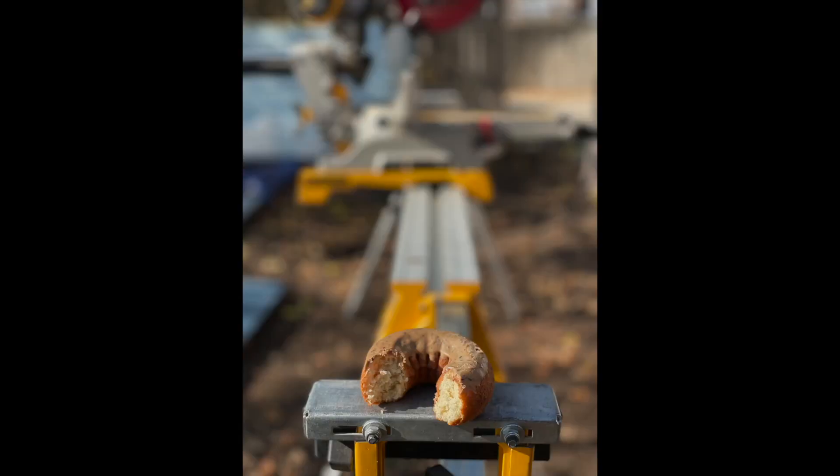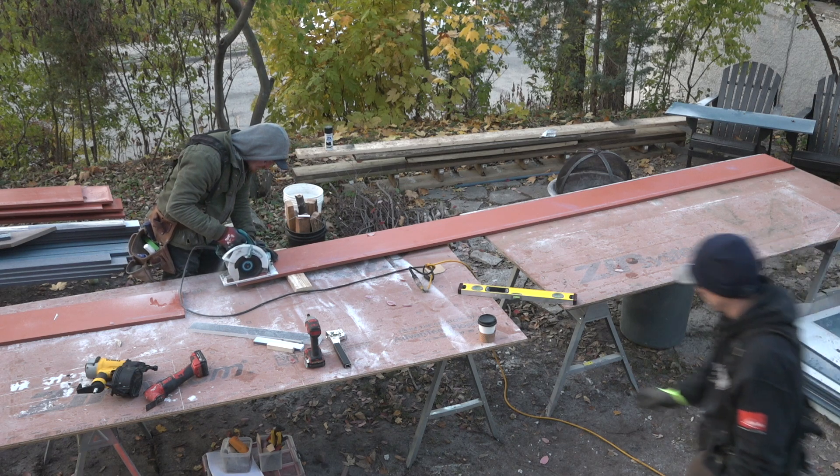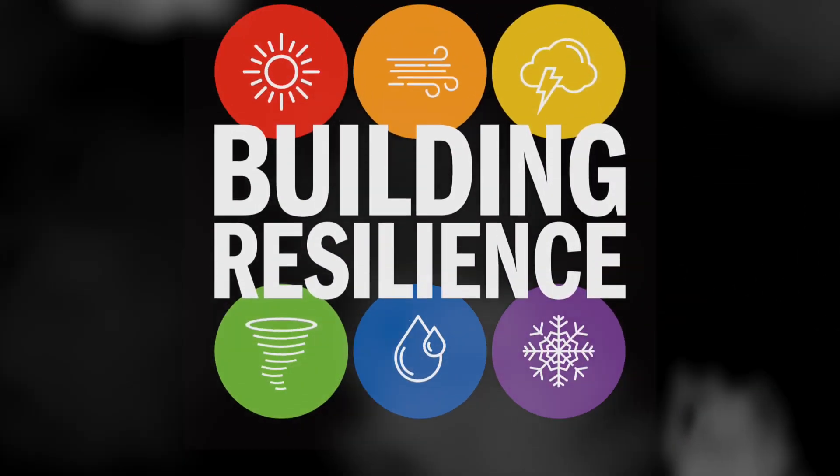Look at this. You give them donuts and what do they do? They go looking for coffee. Welcome back to Building Resilience.